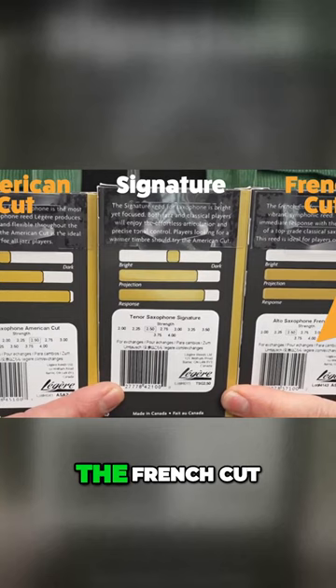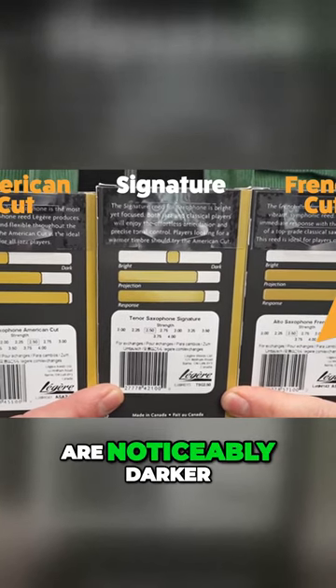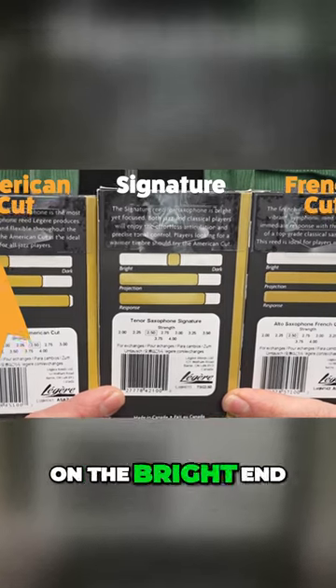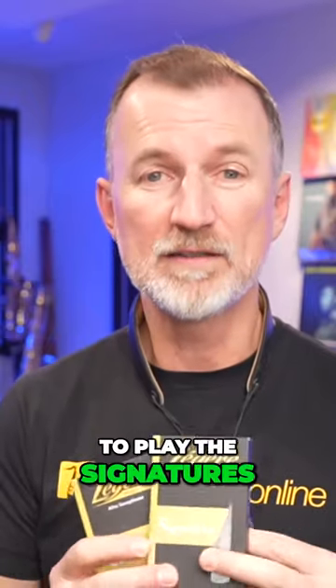You can see on this here that the French cut are noticeably darker on the scale and the American cuts are definitely more on the bright end. I tend to play the Signatures because for me they are a good balance — not too bright, but also flexible.